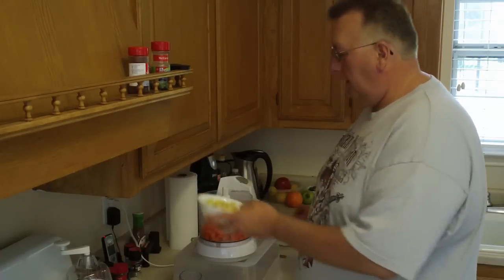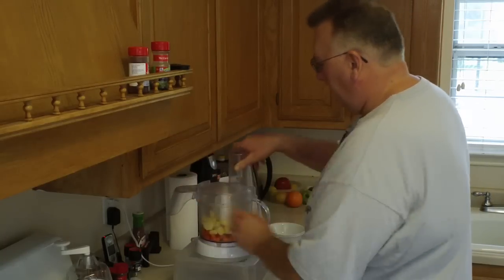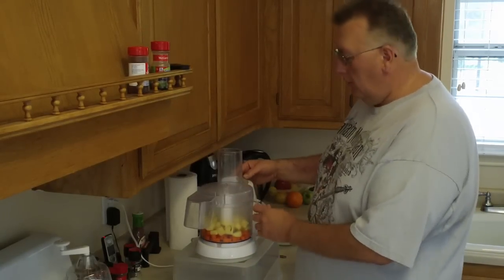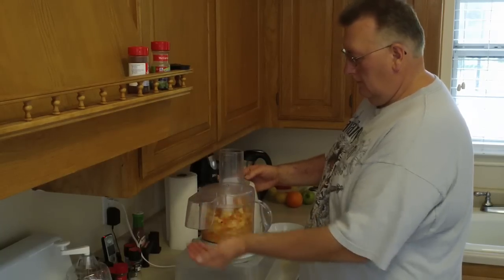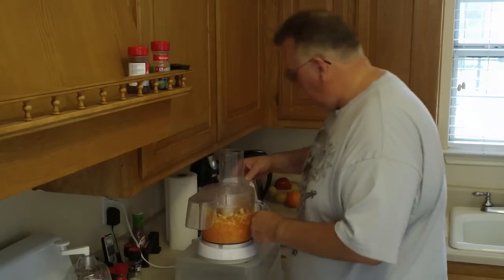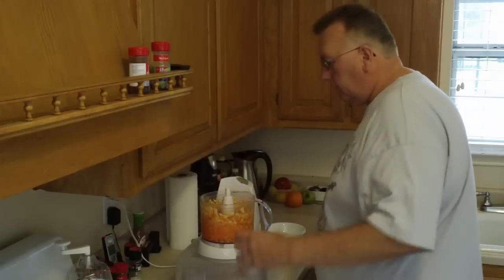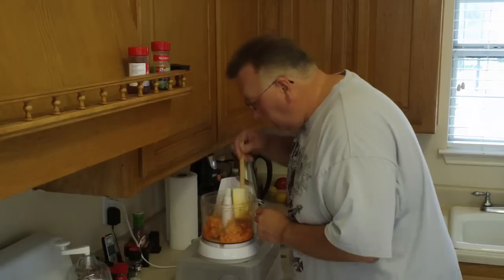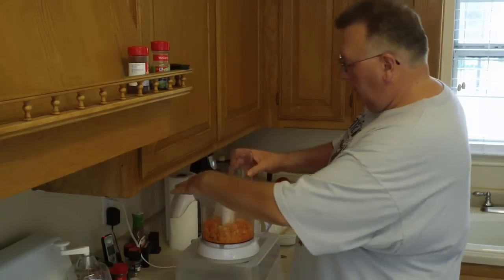Alright, there's the carrots, the apples, and this whole thing takes less than five minutes to make. Go ahead and put it in the food processor — I've got to put it up a little higher so everyone can see it better. It's going to get noisy, so here we go. Okay, I think that's almost there, getting into a good consistency. I'm going to pulse it one or two more times.